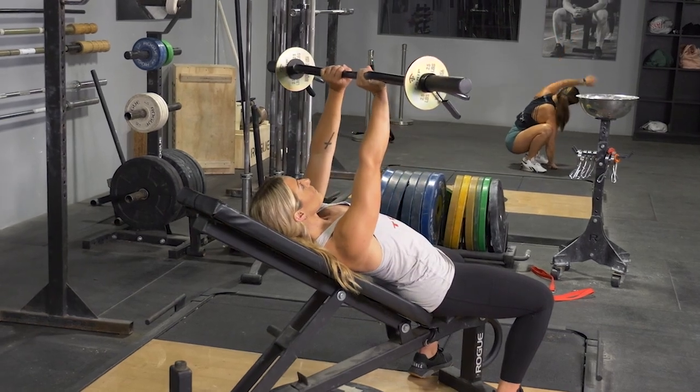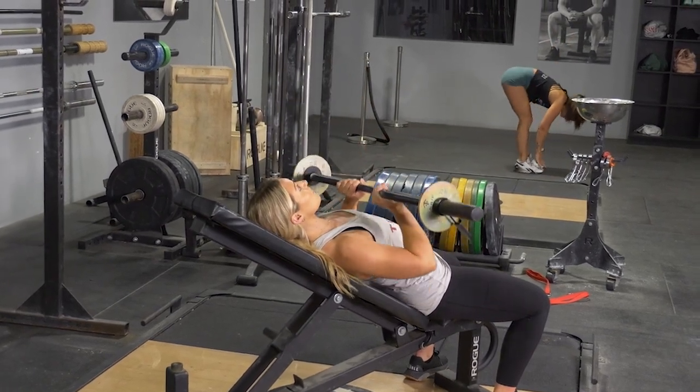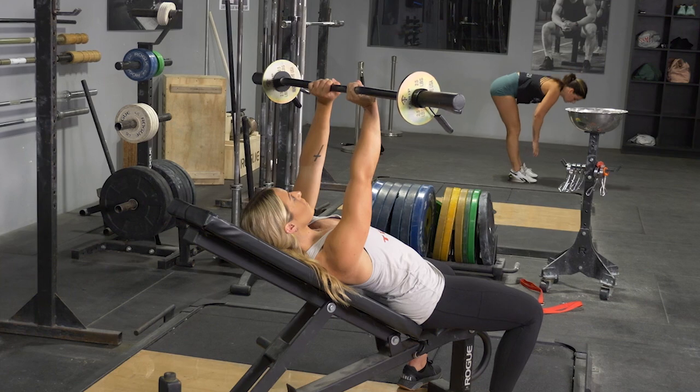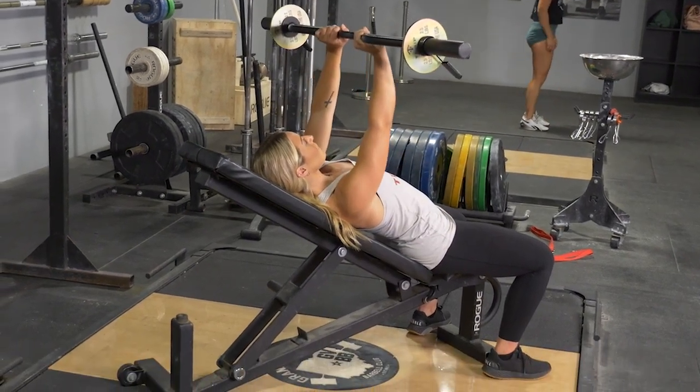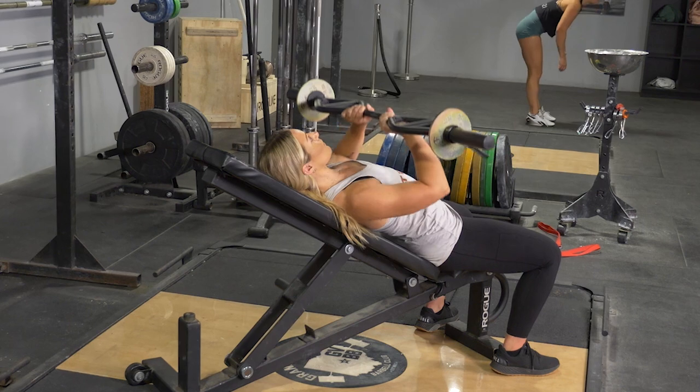To complete the close grip incline press with your original T-grip bar, begin laying on your bench, feet flat on the floor, shoulders back, chest up, grasping your T-grip bar with a center grip.